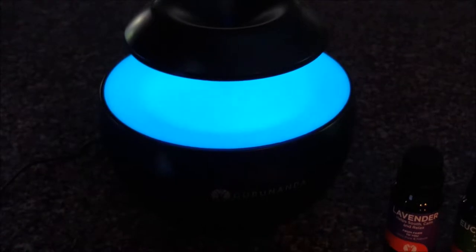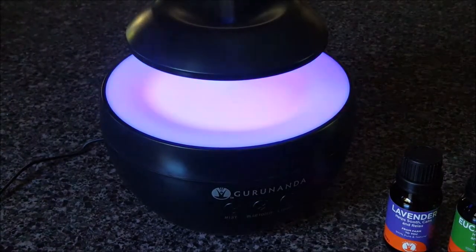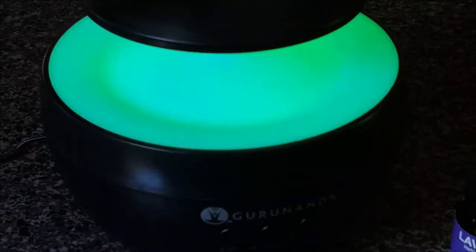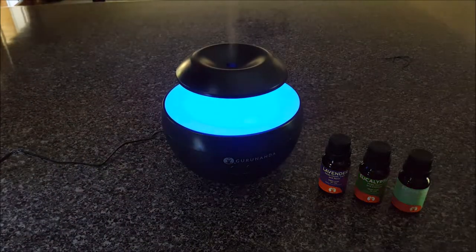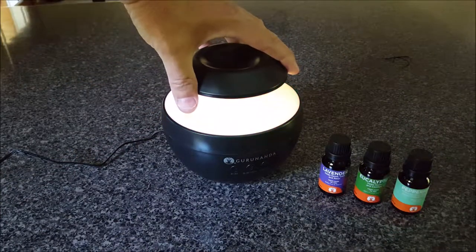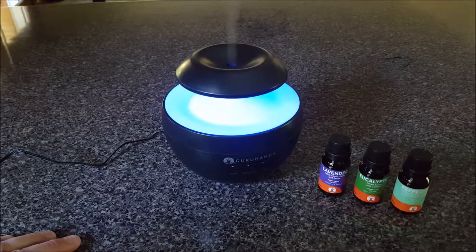I've turned some of the lights down to give you a better view of the colors. There you go — pretty cool. This is a nice compact but good-looking unit. It is an ultrasonic essential oil diffuser with a Bluetooth speaker and a light show built in.